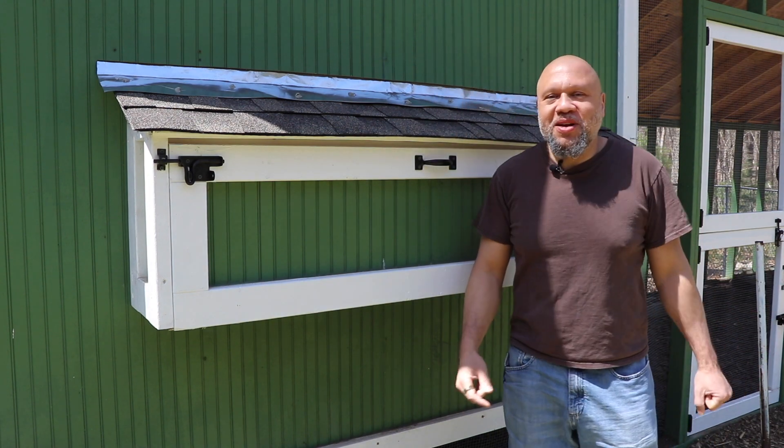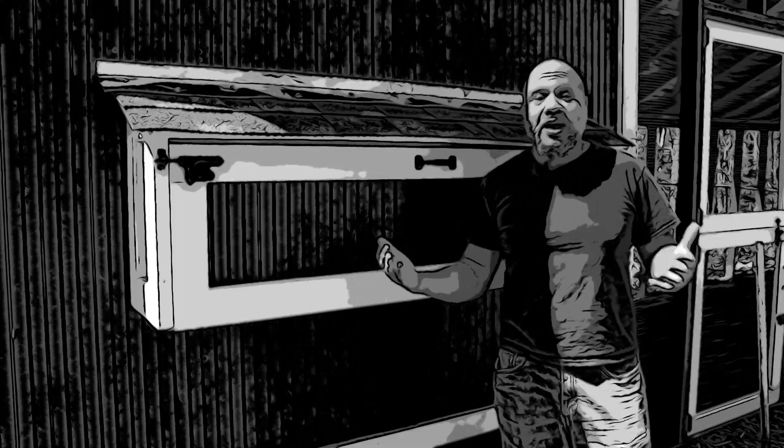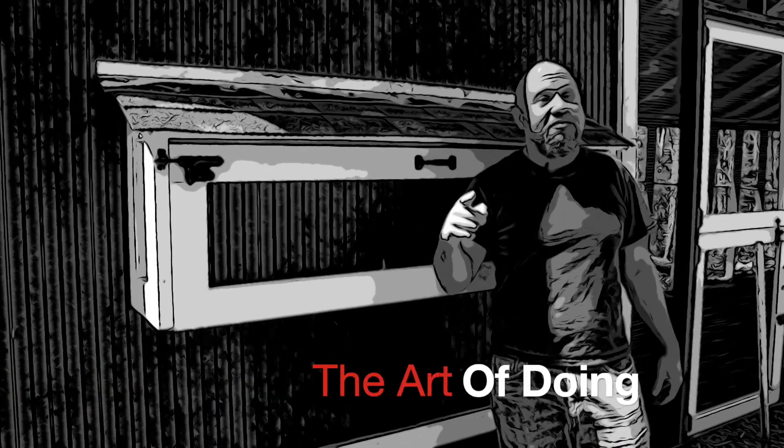Welcome back everybody. My name is Ben Jackson. Today I'll be your chicken egg laying guide for this episode of The Art of Doing.